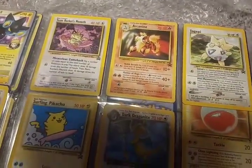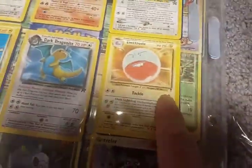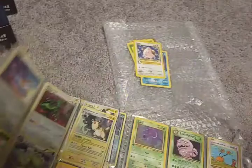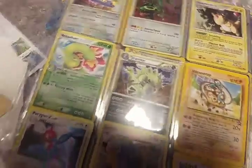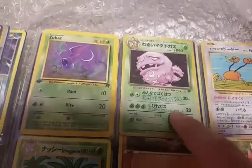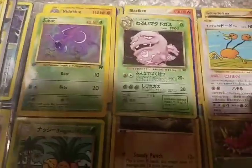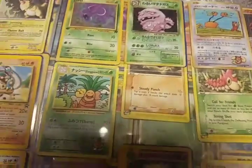Let's see — Arcanine promo, Togepi. Got a lot of the promos. Tauros, an Electrode from the Legendary Collection. Got a Graveler, a Rayquaza, a pretty cool holographic Tyranitar. These are holographic by the way. Tauros, Porygon Z, an Alakazam, Non-Holo. First Edition Zubat. We've got a Holographic Japanese Dark Weezing. This is the card I'm pretty sure that they remade for the Evolutions, but this is the original Japanese version of that card. Sky Armory.